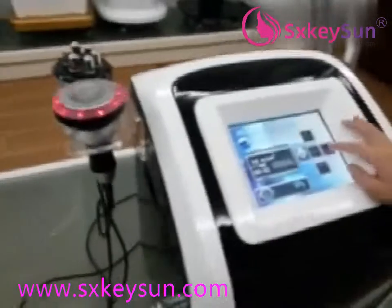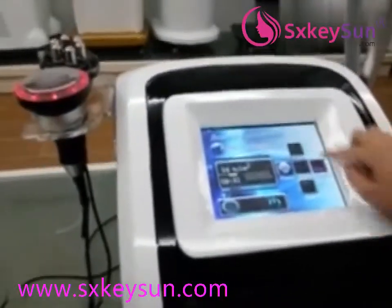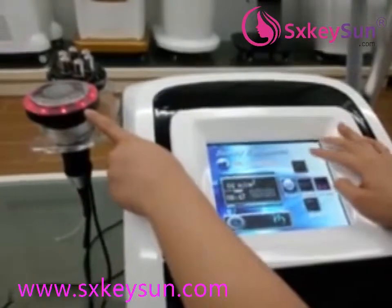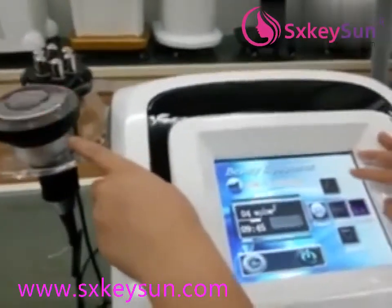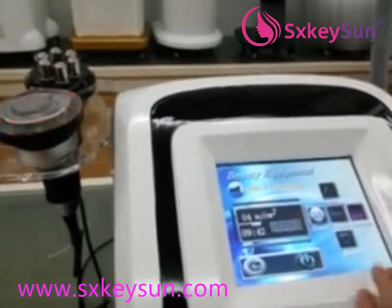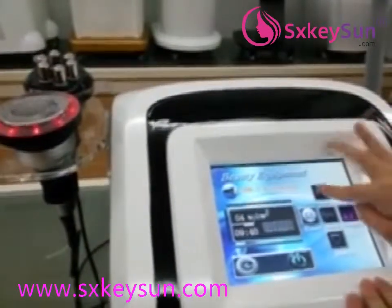We also have the mode options: continuous and pulse. If the customer feels the energy is not strong enough, you can adjust it.